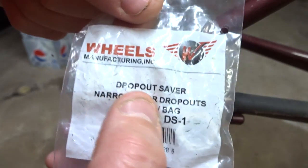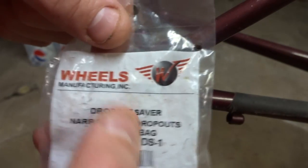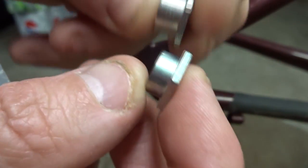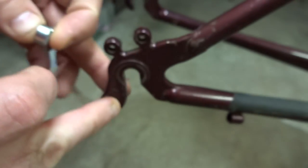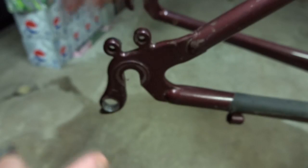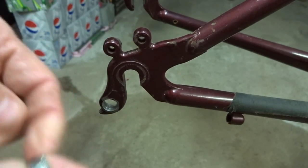What I'm going to do today is use something called a dropout saver. These come from Wheels Manufacturing — I don't know if any other companies make them. They come in a couple of different sizes: a narrow size and a wide size. The narrow size is if the derailleur hanger is seven millimeters or less wide, and the wide one is if it's seven millimeters or more wide.